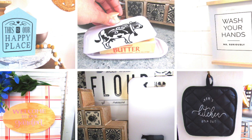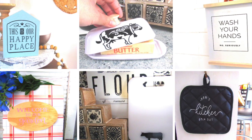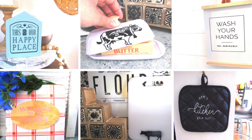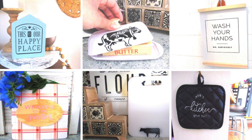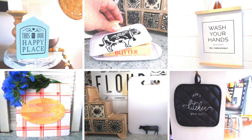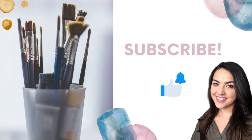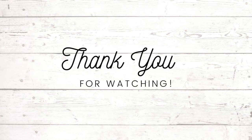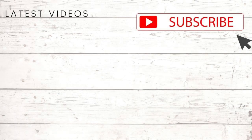I hope you found this budget-friendly Cricut beginner video using Dollar Tree items helpful. Let me know if you love your Cricut and which of these projects is your favorite. I'll have a playlist of recent Cricut videos in the description box below. Thank you so much for watching — I appreciate you all, and I'll see you in the next one!